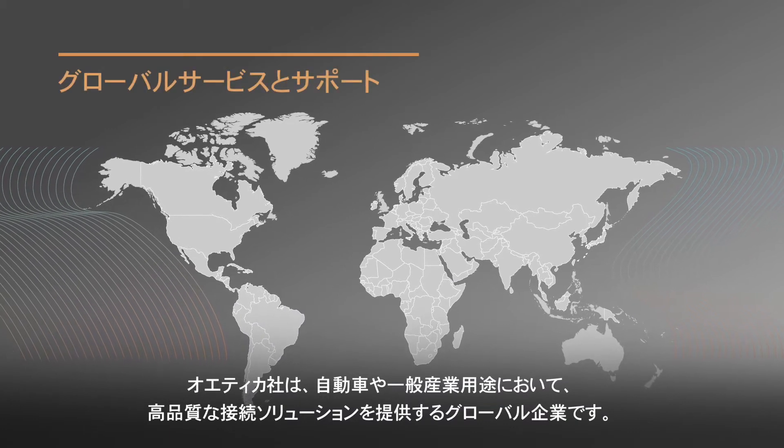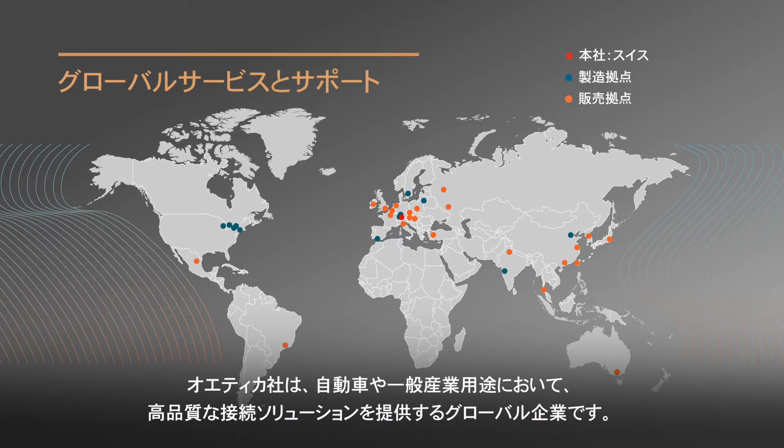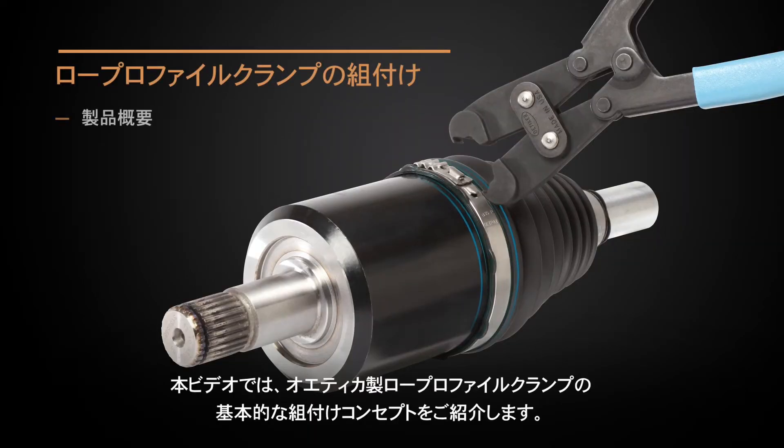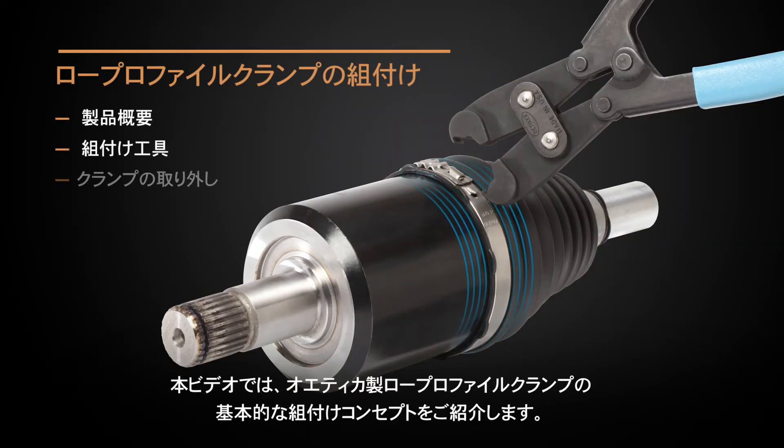Odeker is a global provider of high-quality connecting solutions for vehicles and industrial applications. This video is intended to explain the basic installation concepts for Odeker low-profile clamps.